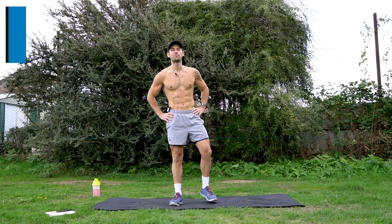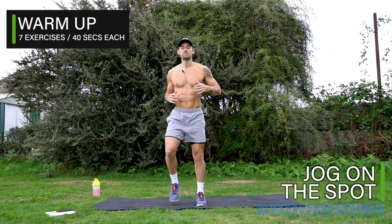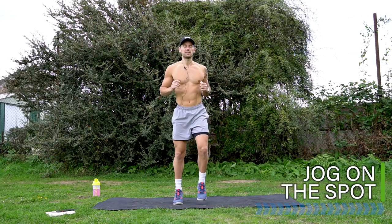Hello, everyone. Alex here and welcome to today's workout, which is a full-body 40-minute Tabata workout. Are you ready? Let's get started with a nice warm-up, starting with jog on the spot. Let's start nice and relaxed as we build up our heart rate, our warmth for our body, and activate our muscles ready for this intense Tabata workout.